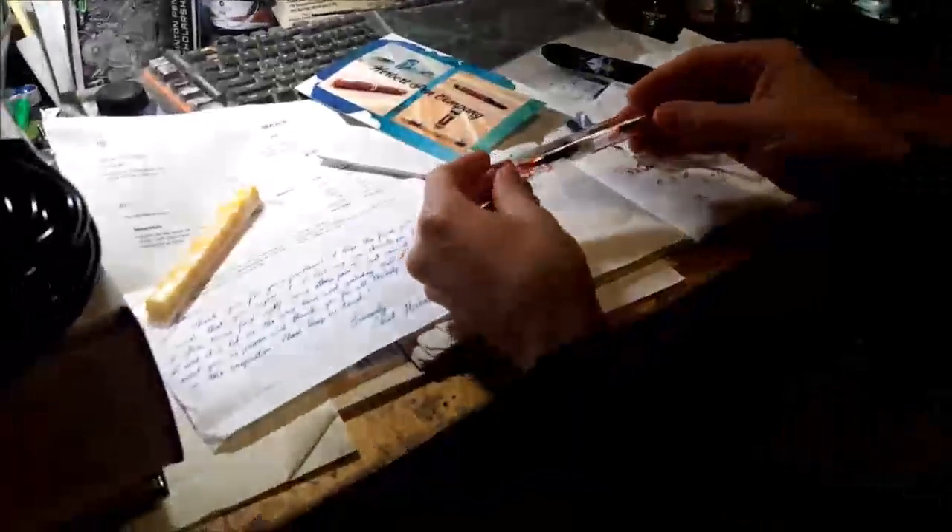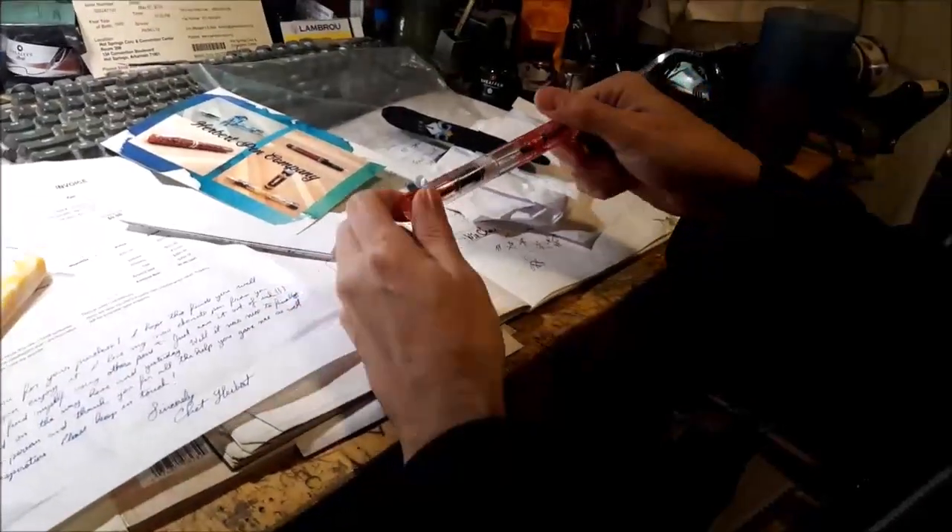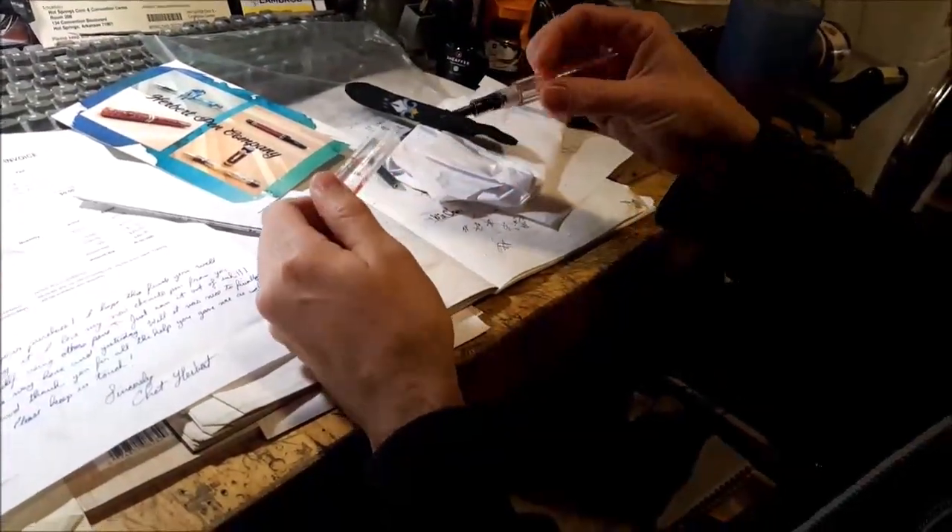And then the pen. Ooh, pretty. See. Ooh. That's nice.